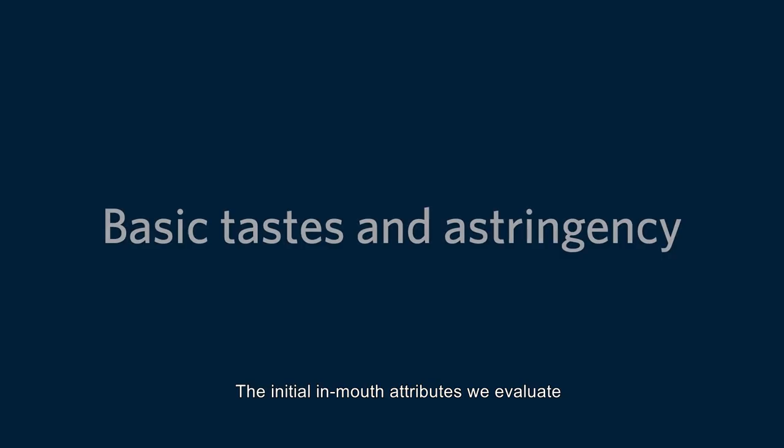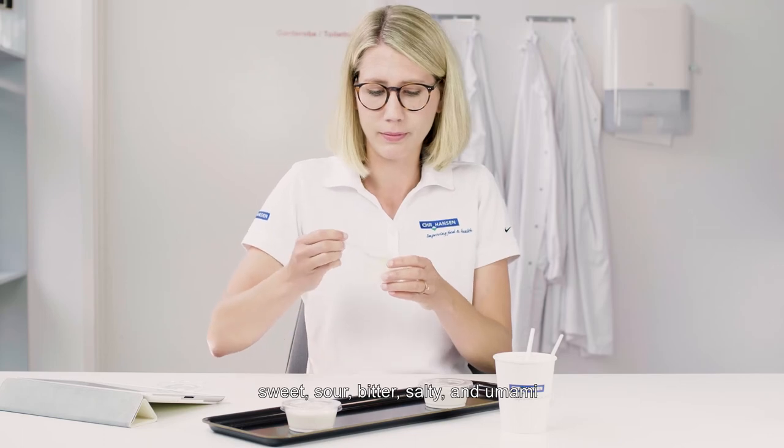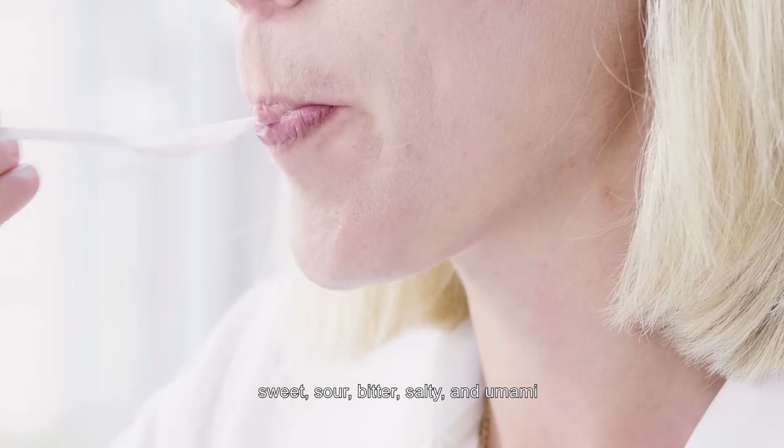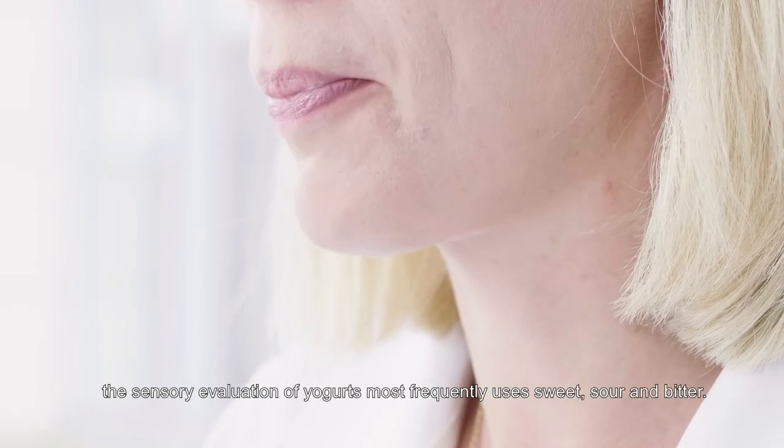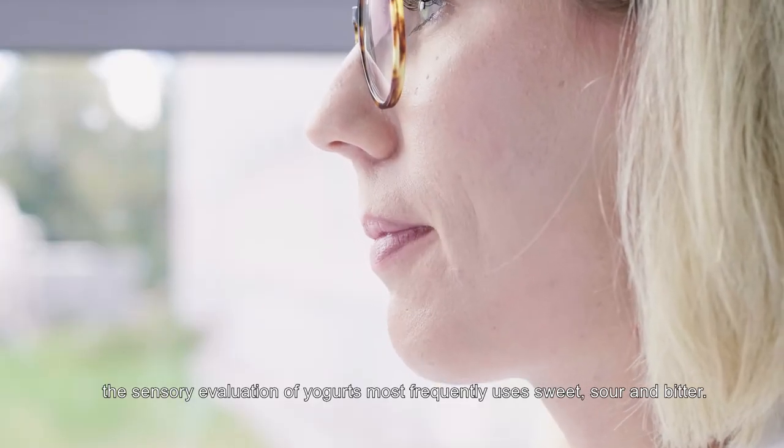The initial in-mouth attributes we evaluate are basic taste and astringency. Out of the five basic tastes — sweet, sour, bitter, salty, and umami — the sensory evaluation of yogurts most frequently uses sweet, sour, and bitter.